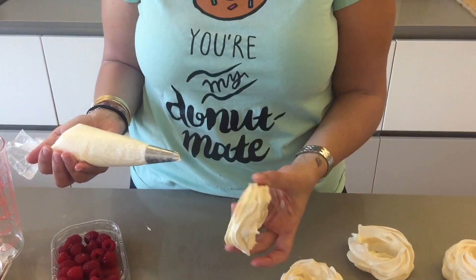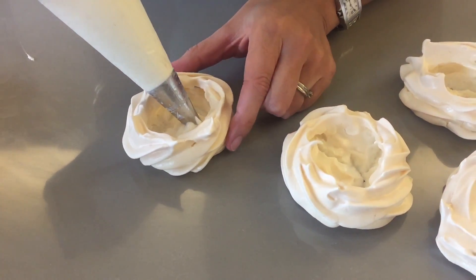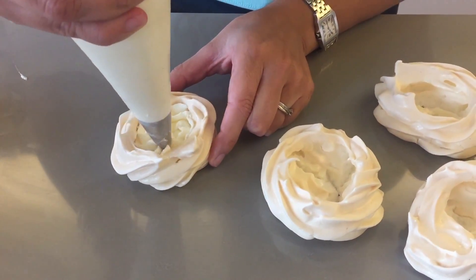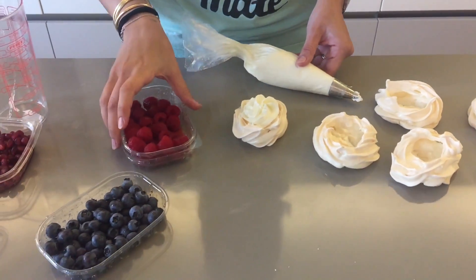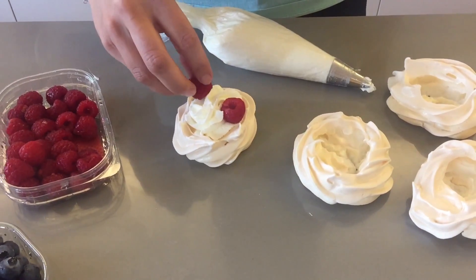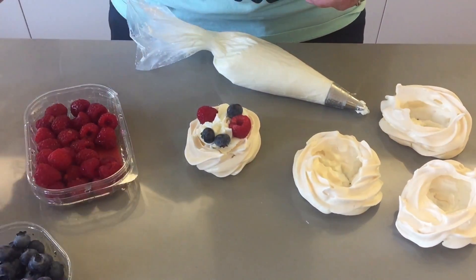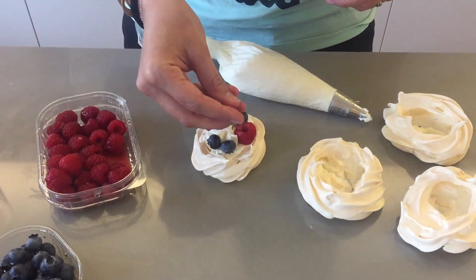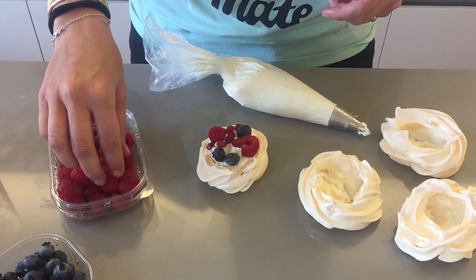I have my little shells over here and all you want to do now is fill them with whipped cream. Then you're going to take your berries — make sure you wash them of course — and you're just going to place them on top.